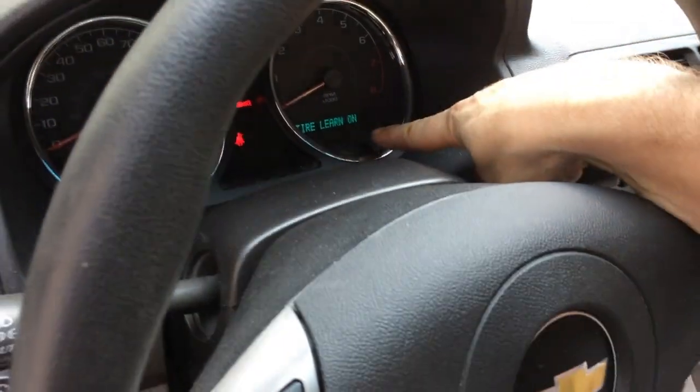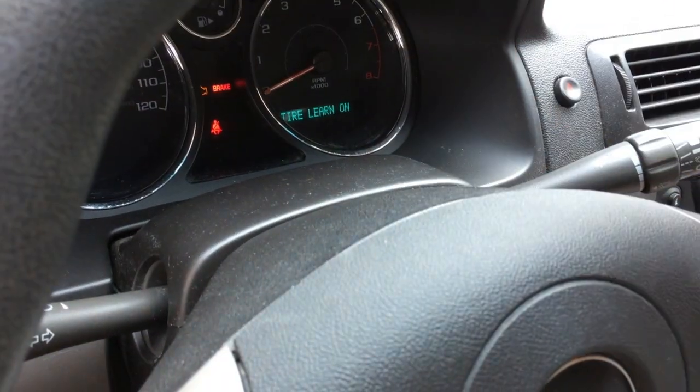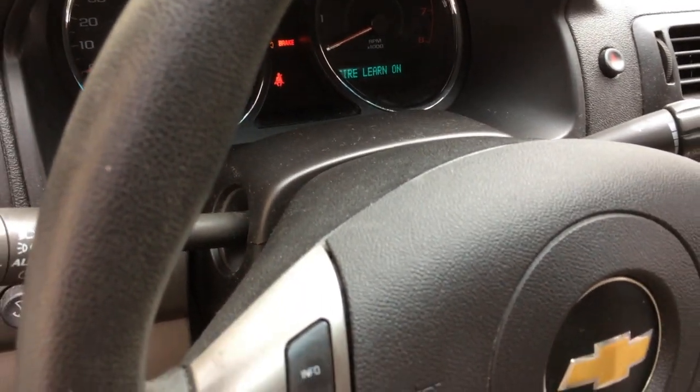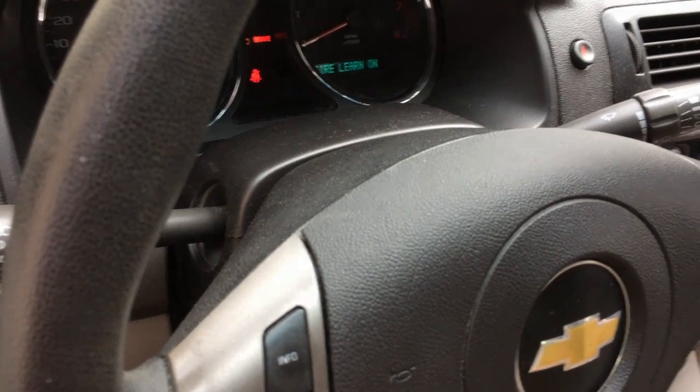It beeps twice, it says tire learn on, and then we're going to step outside the vehicle. What's going to happen is the car is going to light up the turn signal for each tire it wants us to check. So let's go do that.